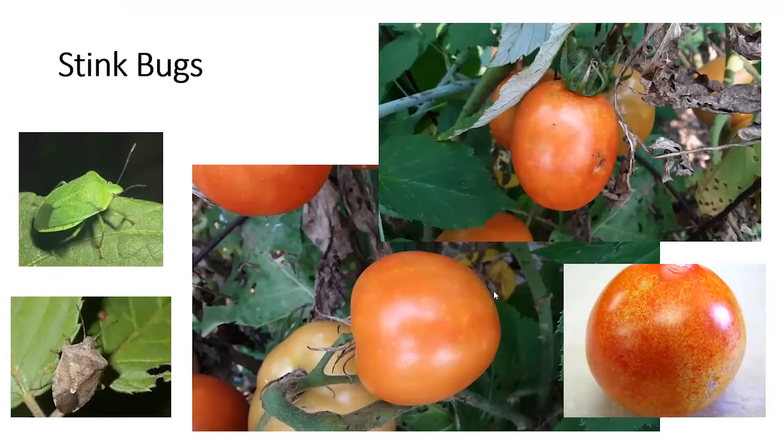Now, another problem I'm having is stink bugs. Fruit affected by stink bugs will have little spots like you see in these photos. The photos in the middle and top right are my tomatoes that I took photos of this morning. The photo in the lower right came in from a colleague elsewhere in the state. Stink bugs have a piercing-sucking mouthpart — they pierce it into the tomato fruit and suck out the lycopene, or the red coloring that makes the tomato red.